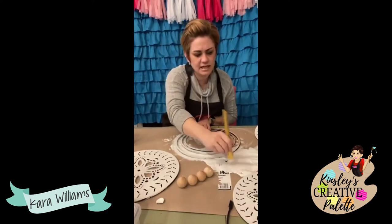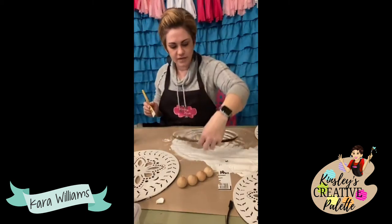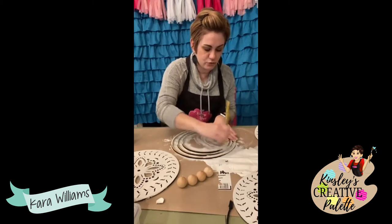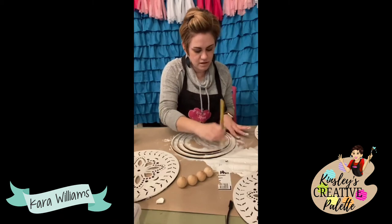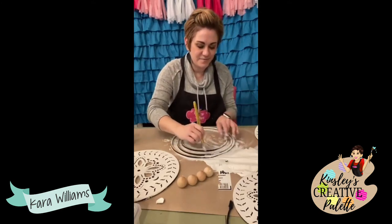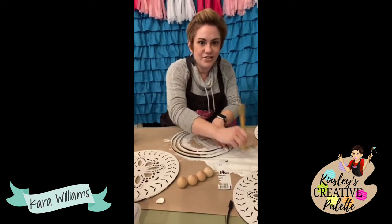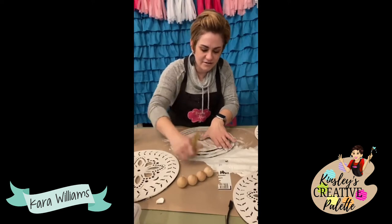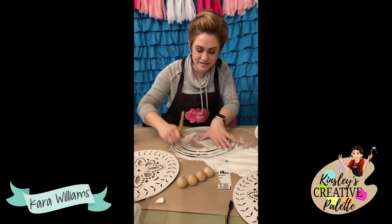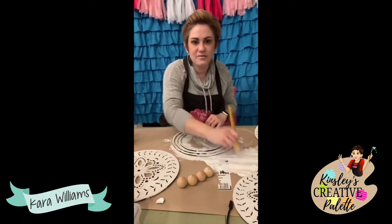I think there are two crafts in one kit to take home — nothing's finalized because of COVID and I don't know how many people there are going to be. There will be a morning craft and an afternoon craft for sure, and if we have time there will probably be a third. If there's not enough time, the plan is to have a third project that you can take home — something fun and easy. I've also been putting together prizes as I see them for the retreat.